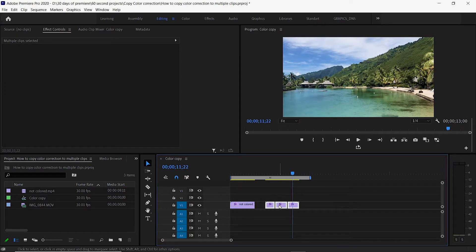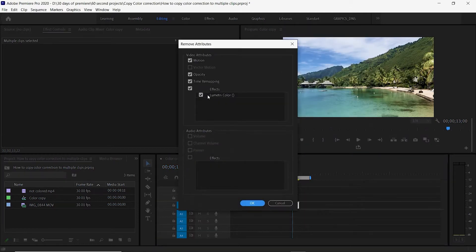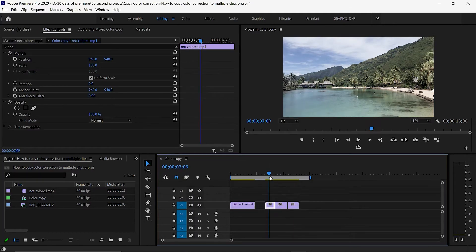If you want to remove the color, you do the opposite: right-click and say Remove Attributes, make sure Lumetri Color is on, select OK, and the clips are back to normal.